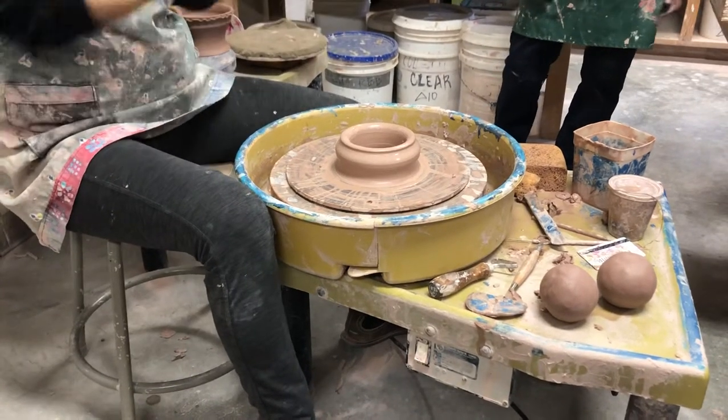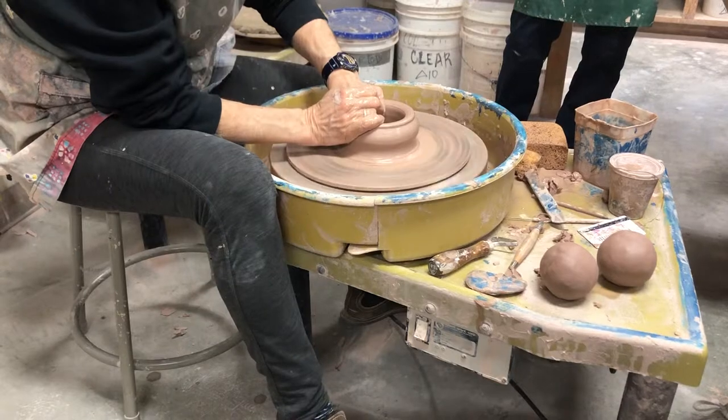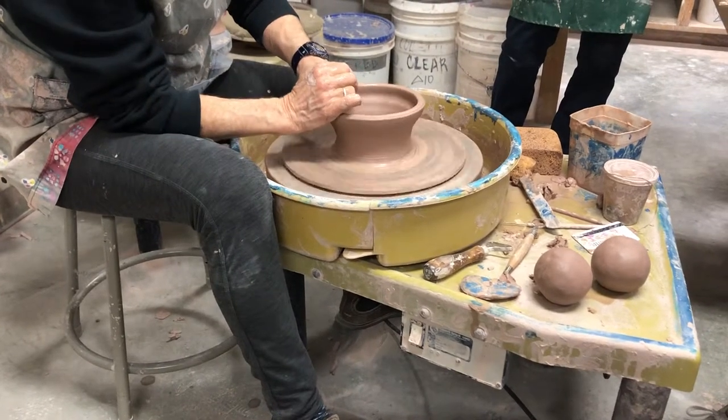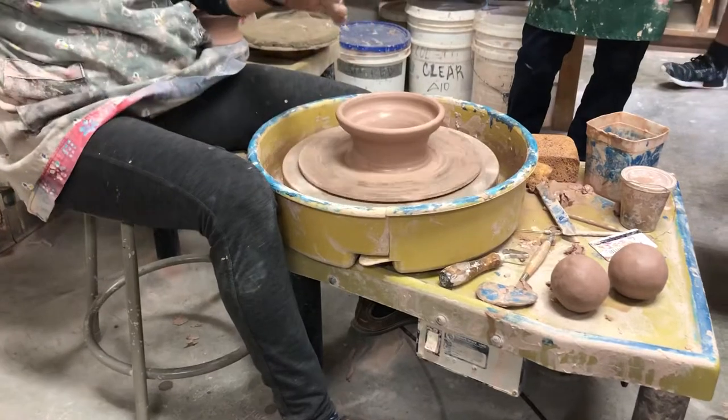You don't need it — it makes it heavy. So when you're making a hollow, you go all the way down. Okay, so now I'm going to make this wide on purpose so that this piece has some stability.